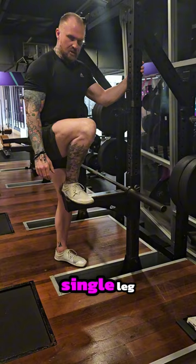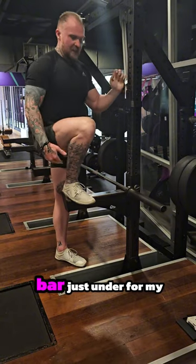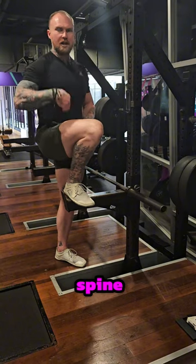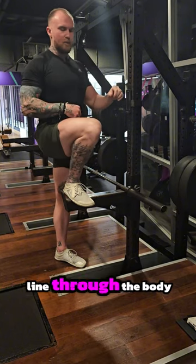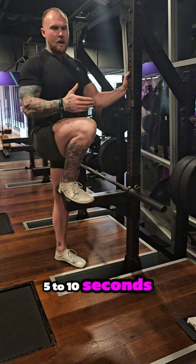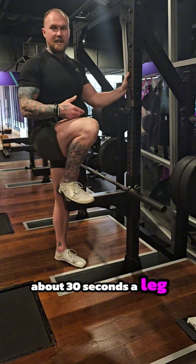So this is an isometric hold with single leg. I'll set up a safety bar just under what my mobility allows of the hip, so I'm not sitting forward or crunching around the spine. You're on nice neutral straight lines through the body. Depending on your person, 5 to 10 seconds, working up to about 30 seconds a leg for reps.